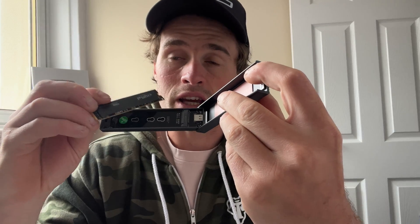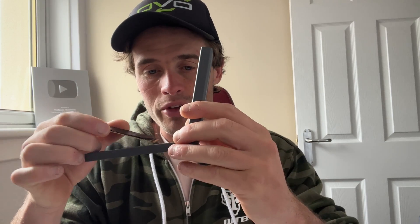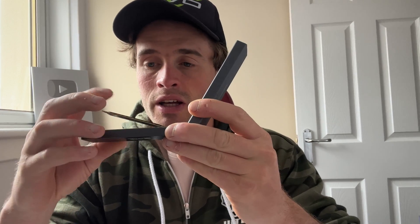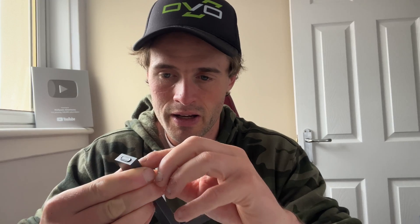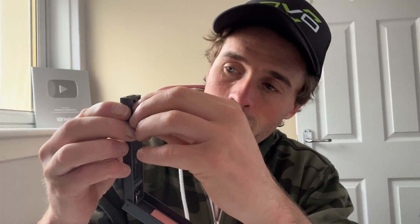It's a terabyte of space. This goes in here — I'm going to put it in now and show you. It goes in one way, so be very careful when you put this in so you don't damage the ports. It goes in at an angle, and then you push it down gently. Then there's a locking pin which spins around — just a little locking pin that swivels round, real simple.